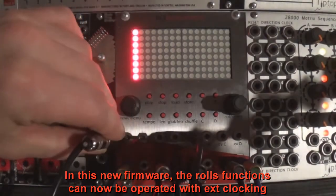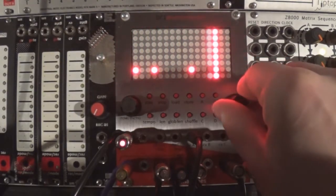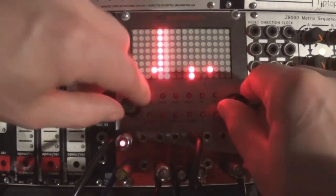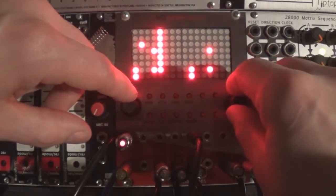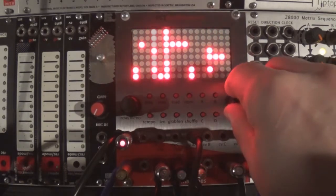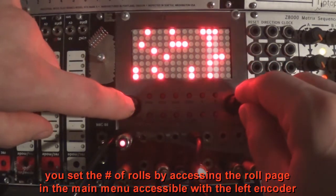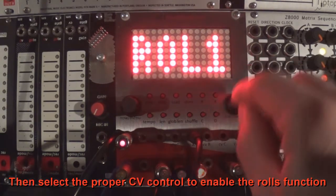In this new firmware, the rolls functions can now be operated with external clocking. You set the number of rolls by accessing the roll page in the main menu, accessible with the left encoder. Then select the proper CV control to enable the rolls function.